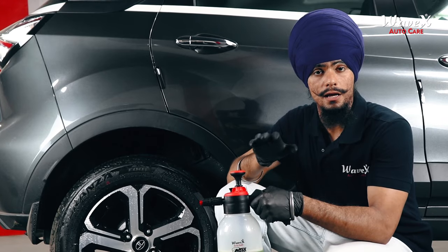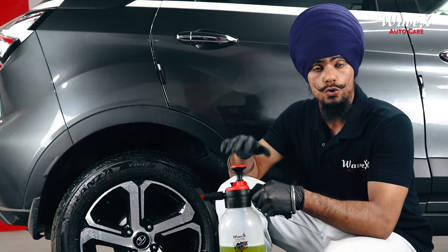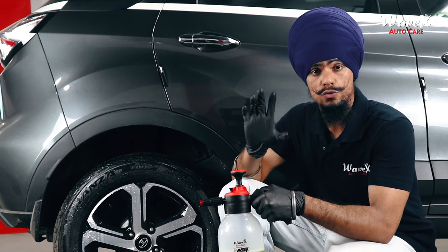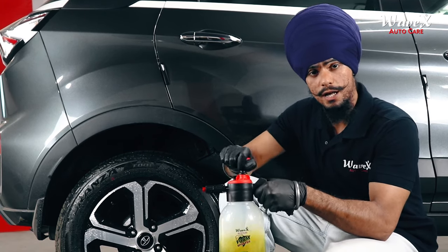We have the surface of our vehicle tires ready and we have prepared the solution. For those of you who don't have the Wavex manual foaming pump sprayer — which you should have — you can also use the bucket wash method. Just remember the formula: dilute it 15 times with water. Now we are going to start applying the product.